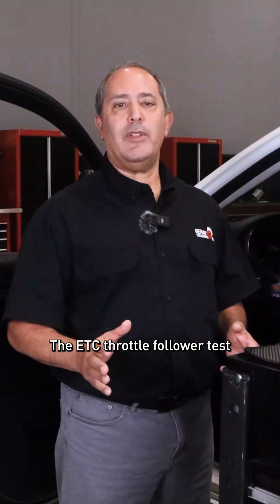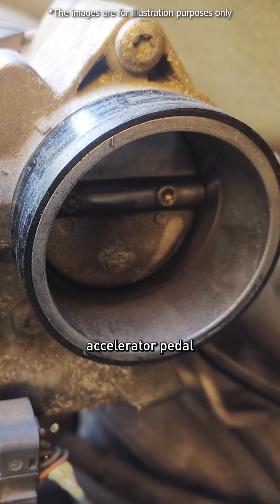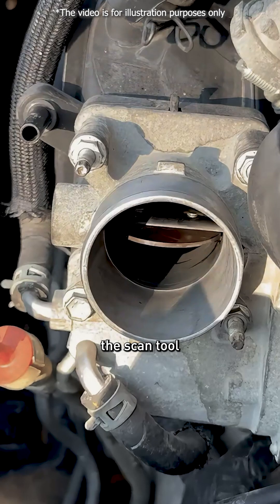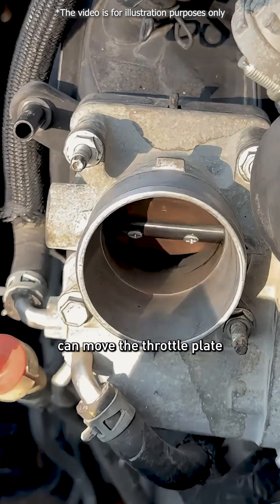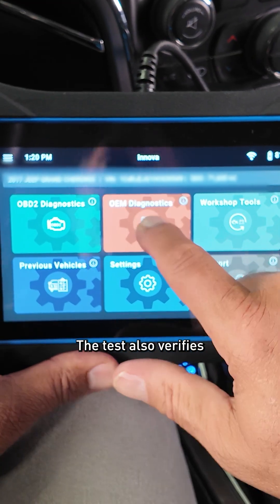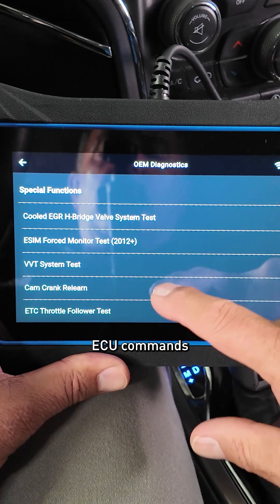The ETC throttle follower test is performed after servicing or replacing the throttle body, accelerator pedal, or related sensors. By running the test, the scan tool can move the throttle plate through specific positions and track its response. The test also verifies whether the electronic throttle body correctly follows ECU commands.